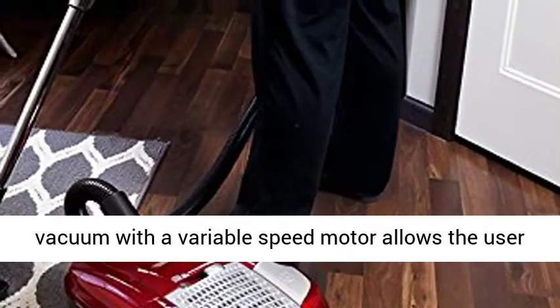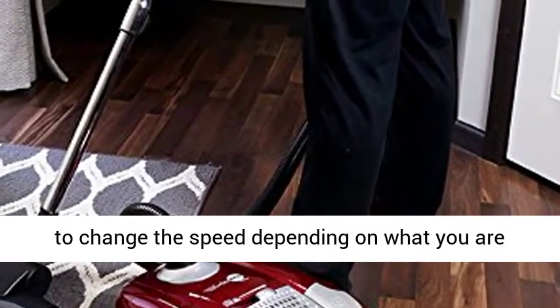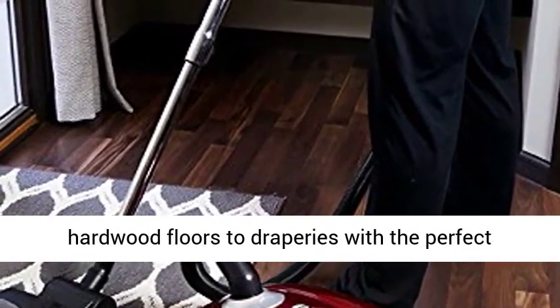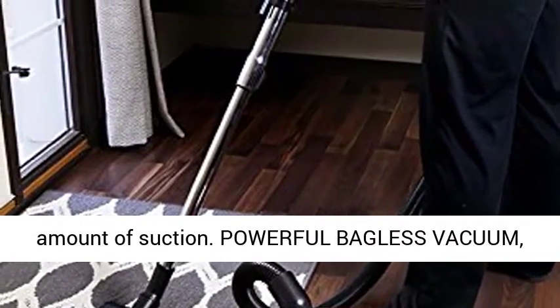Variable speed motor. The bagless vacuum with a variable speed motor allows the user to change the speed depending on what you are vacuuming. You are able to switch from carpets to hardwood floors to draperies with the perfect amount of suction.